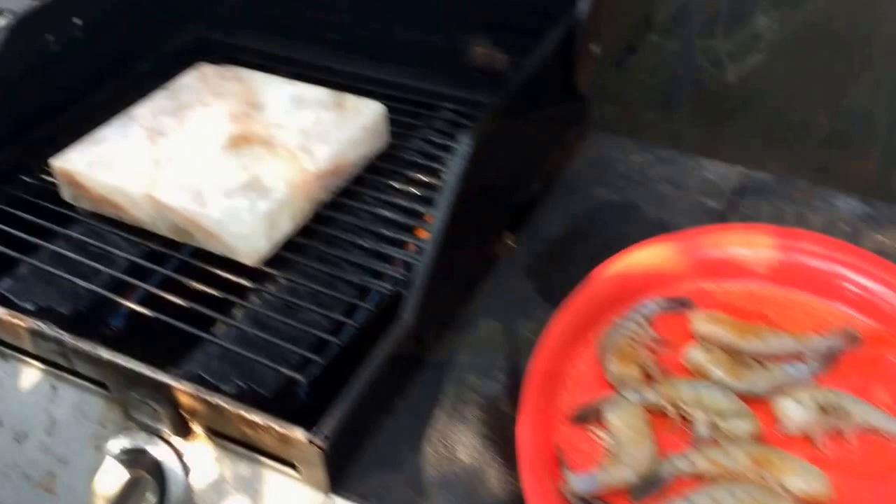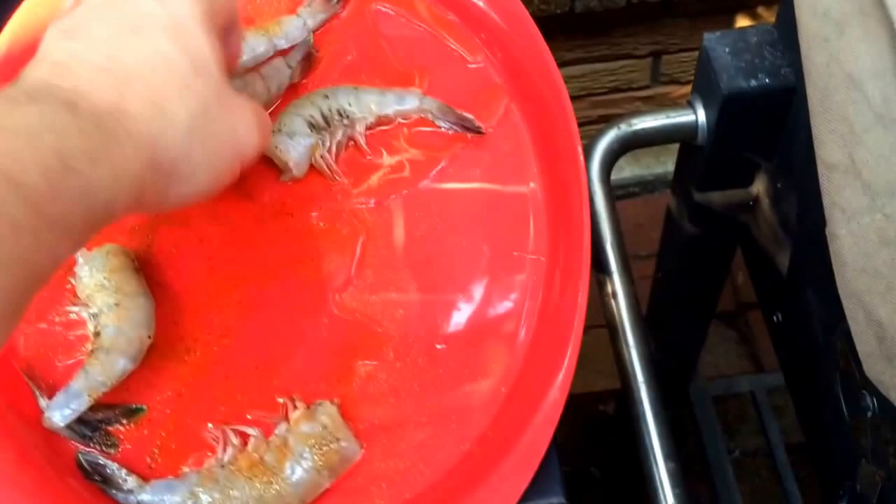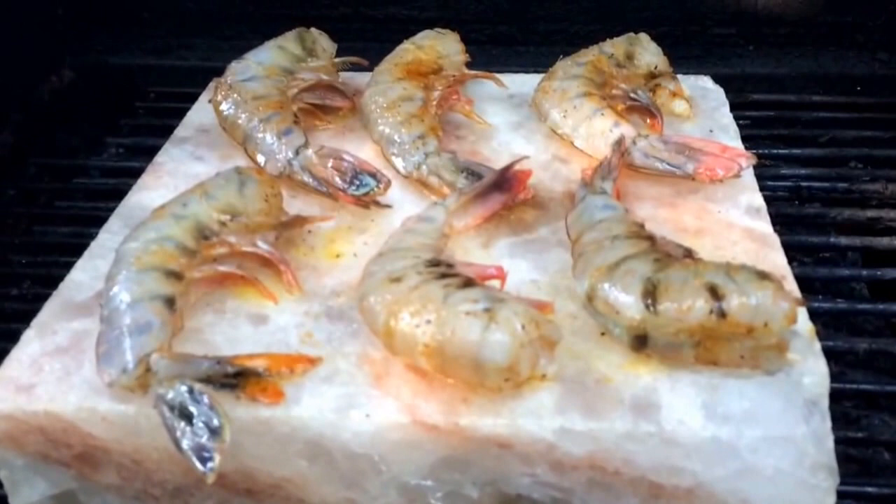I'm going to do some of the shrimp on the salt block — you've seen me do this before. I just put shrimp with a little bit of olive oil and a little bit of Bezel seasoning, then set them right here on a super hot block of salt. Let them go just a minute or two on each side — that's all they need. This fresh, beautiful gulf shrimp will cook up nicely on this salt block.